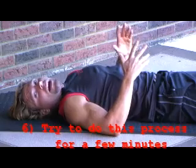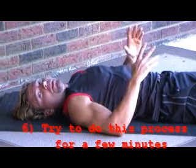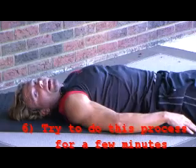And it doesn't take long — 3 minutes, 5 minutes, whatever time you devote, you will get stress relief in your lower back muscles.